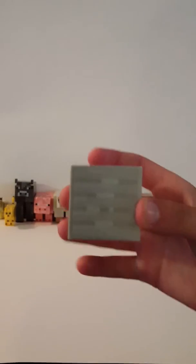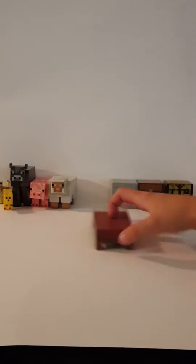Next up, it just came with a piece of stone — a block of stone right there. Also came with a bed right there.